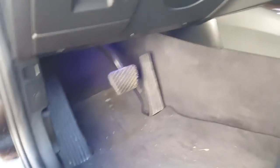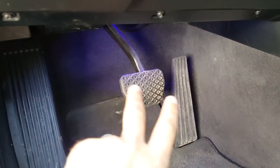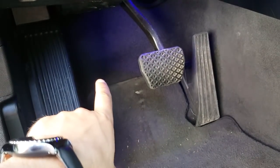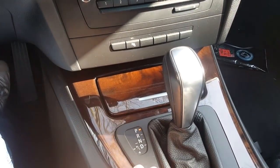Hey, what's up guys, Michael here with Warp Drive M. In today's episode I'm going to show you how to drive a car with an automatic gearbox. First things first, we notice that we have just two pedals: brake and gas pedal. On the automatic gearbox we don't have the clutch pedal.